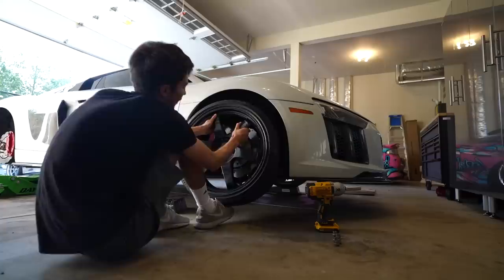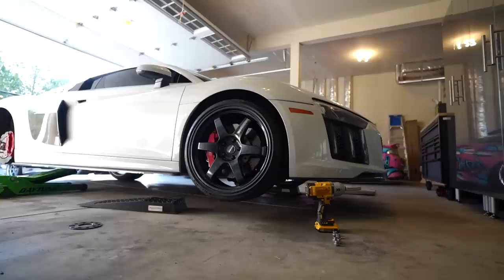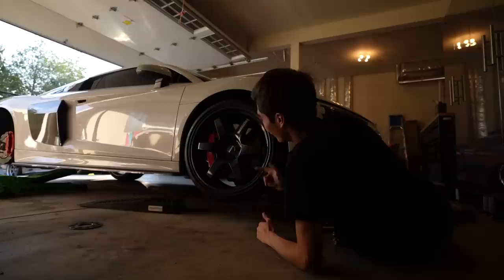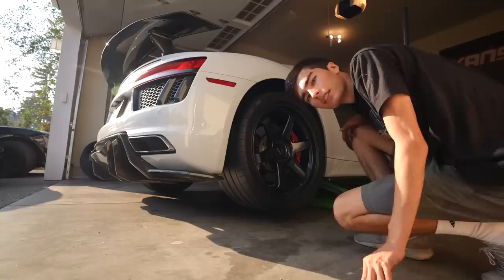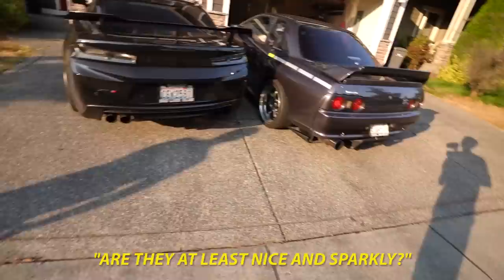Alright, the moment of truth. This front wheel — in my opinion, not even that good-looking of a TE because it's so flat; it's got to clear the brakes. And man, this already looks aggressive. Yeah, this seals the deal right here. This is going to be my new favorite look of the car.